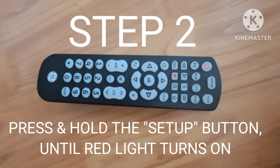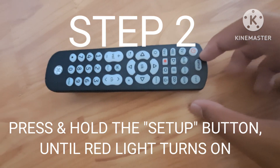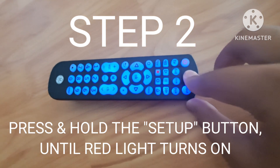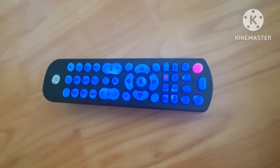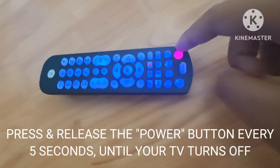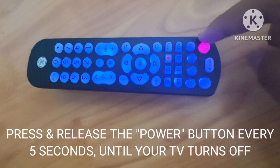Step 2. Point your remote towards the TV. Then press and hold the setup button until the red light turns on. Next, press the TV button. After that, press and release the power button every 5 seconds until your TV turns off.